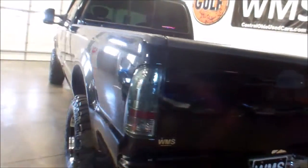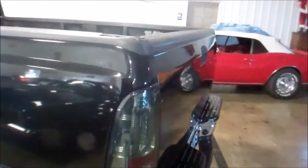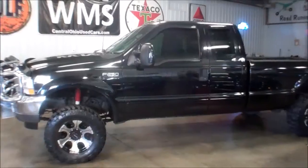The exterior — I think this right here is going to be your biggest blemish. There's some scraping going along right there. Other than that you might find a couple minor bumps and bruises. Pretty clean for the most part. Again, this is a 2003 Ford F250 Super Duty. It is an XLT here at WMSOhio.com.